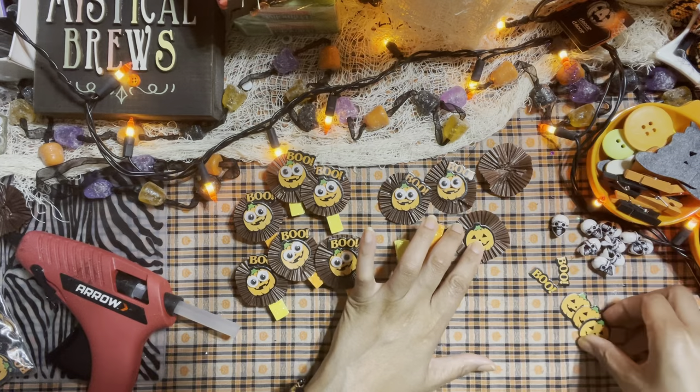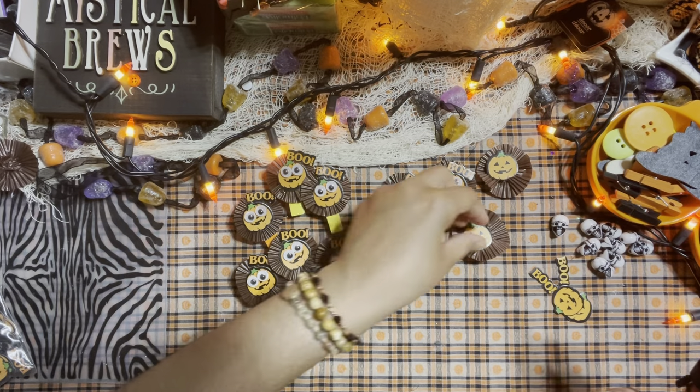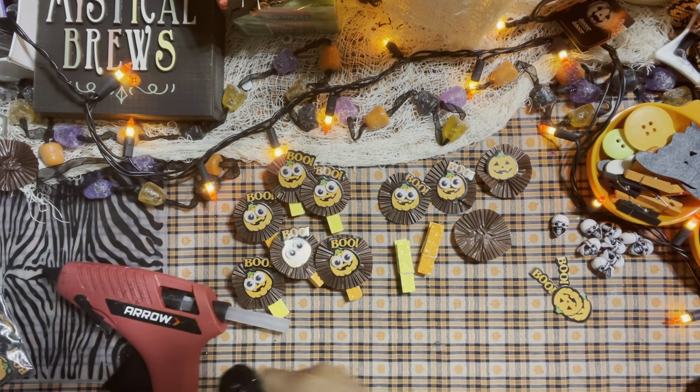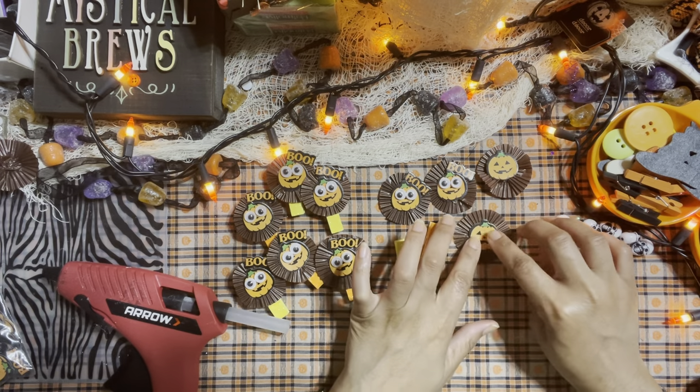I'm going to hot glue my embellishment in the center of my cupcake liner. Just be careful because hot glue is obviously very hot and you can burn yourself.